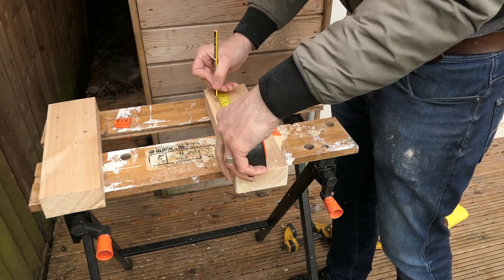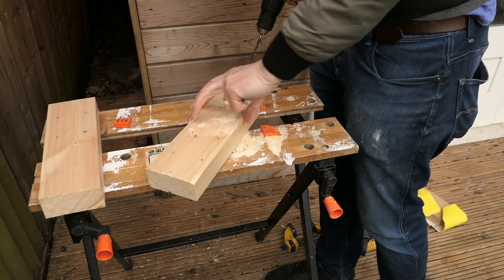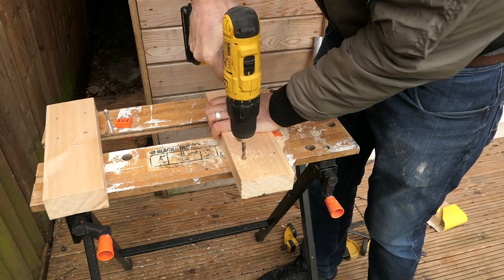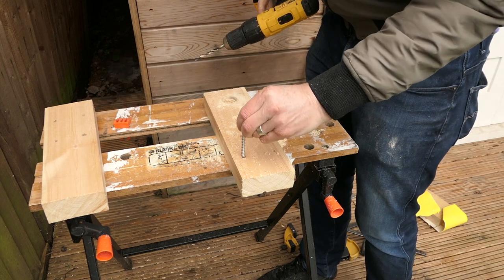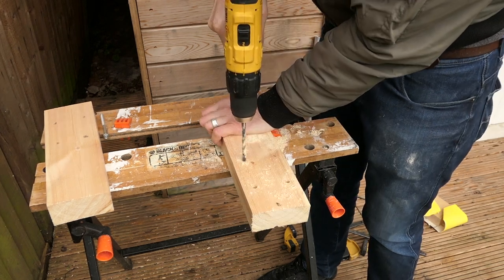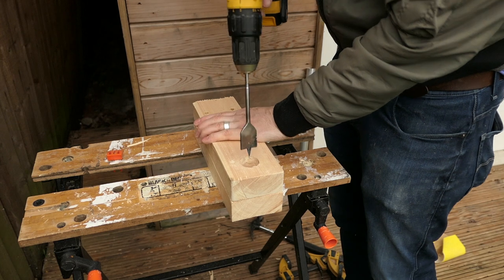Now I'm going to mark where I'm going to drill guide holes. Now drill the guide holes through the 4x2 — this is where the hex screws are going to go through. Just double check that it's the right size for the hex screws.